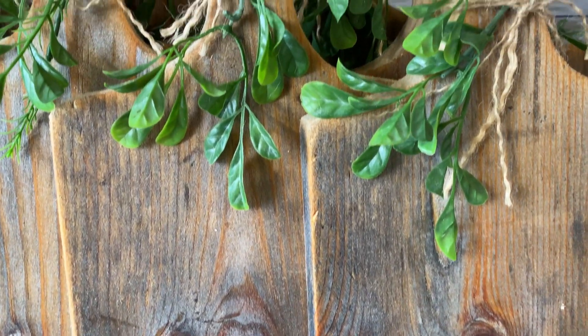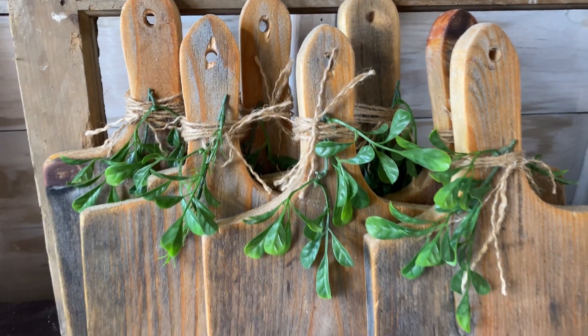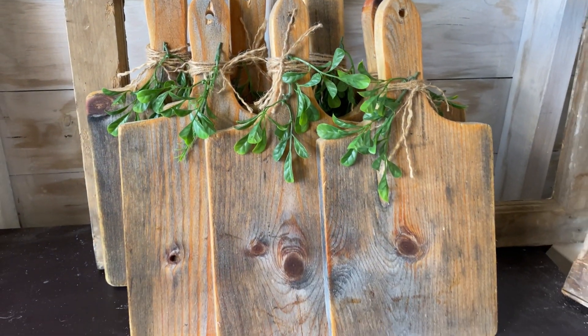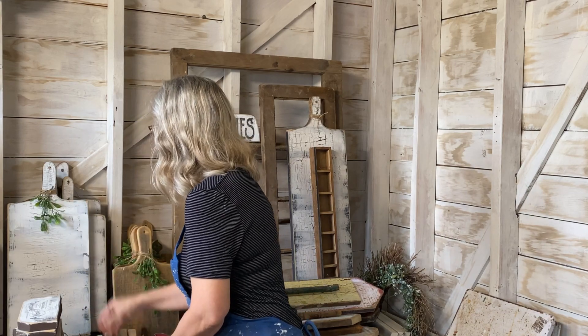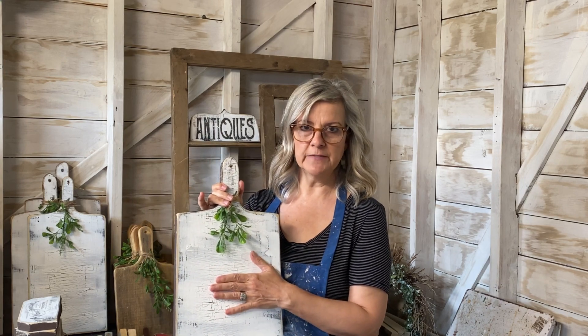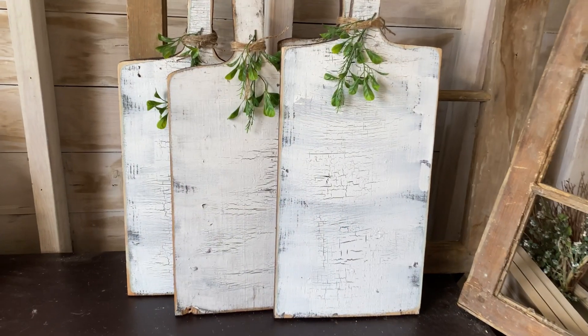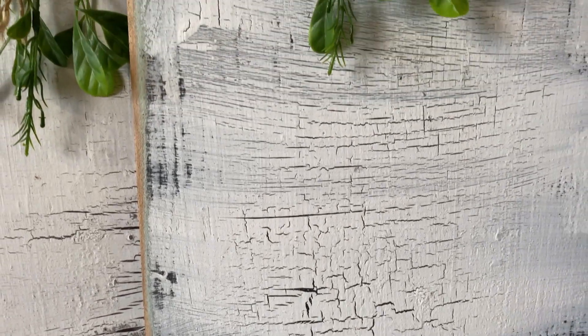From one board I was able to get eight cutting boards, and they sell really well across all my platforms. I also had some bigger ones on another piece of wood where I didn't like the grain, so I painted them with my crackle paint technique — I'll put a link in the description and in the cards — because it's a really easy technique that makes new wood look old and aged.